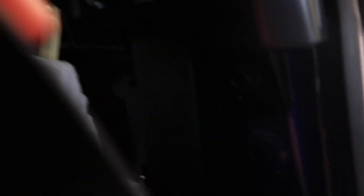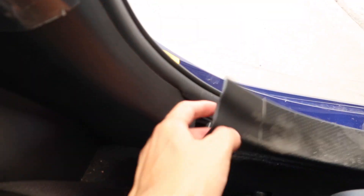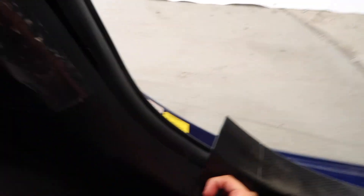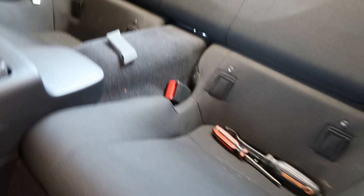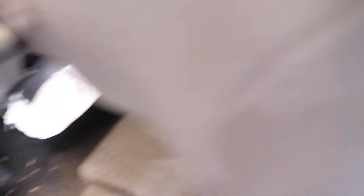We're removing some of this trim here to get more access to the seatbelt. I found the bolts — one right up here and one on the other side. For this piece we just have to pry it up — there we go — and then this piece should just come out. We did remove this trim piece from the top, but we still don't have full access.